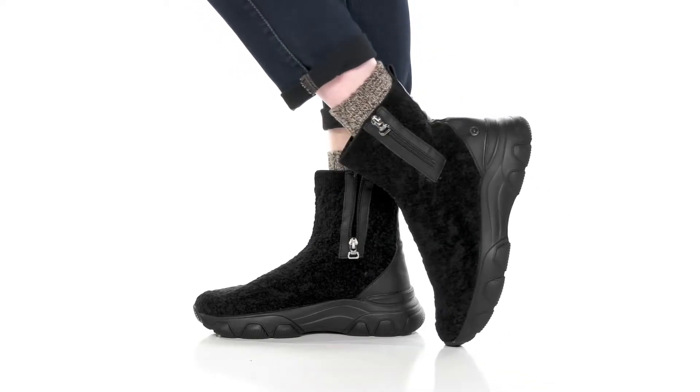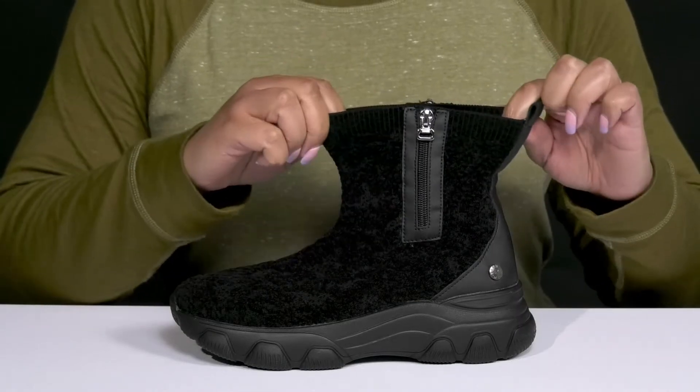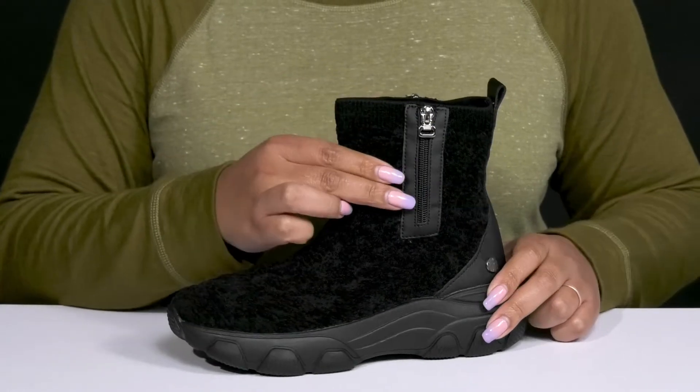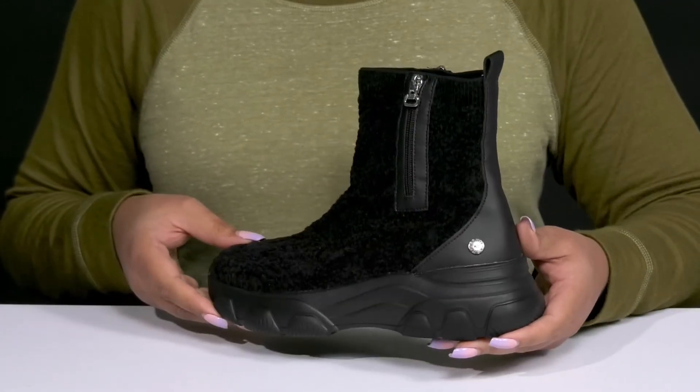The Maytall Boots by Bernie Mev feature a textile and synthetic upper with an almond toe silhouette. They have a sock-like construction with a stretchy collar for easy slip-on, a decorative zipper closure on each side for added style, and an all-over textured design giving you a unique and fashionable look.